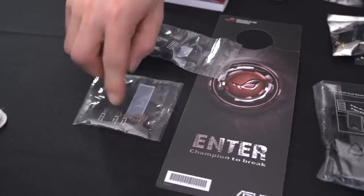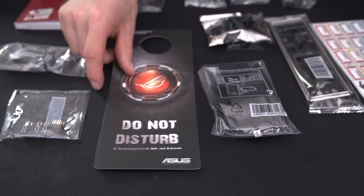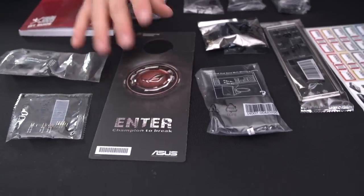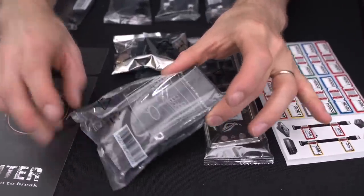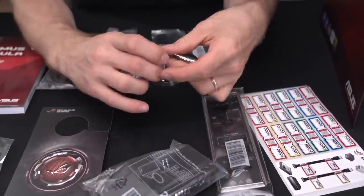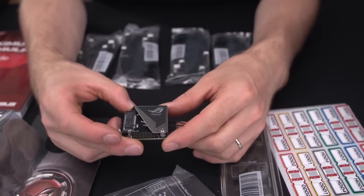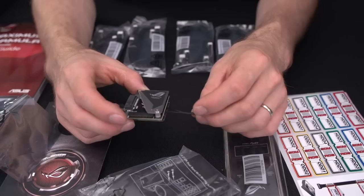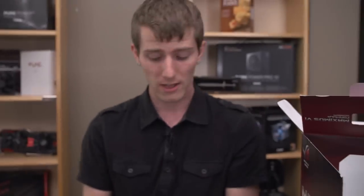We've got Q-connectors, a door hanger — champion in action — an antenna for the built-in wireless AC, as well as their combo card that I personally really like. It includes both wireless and an NGFF slot so that you can install a mini SSD that will actually interface with PCI Express.